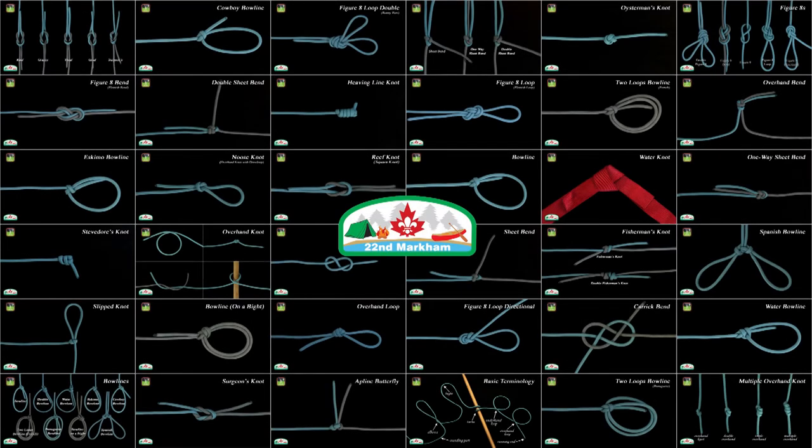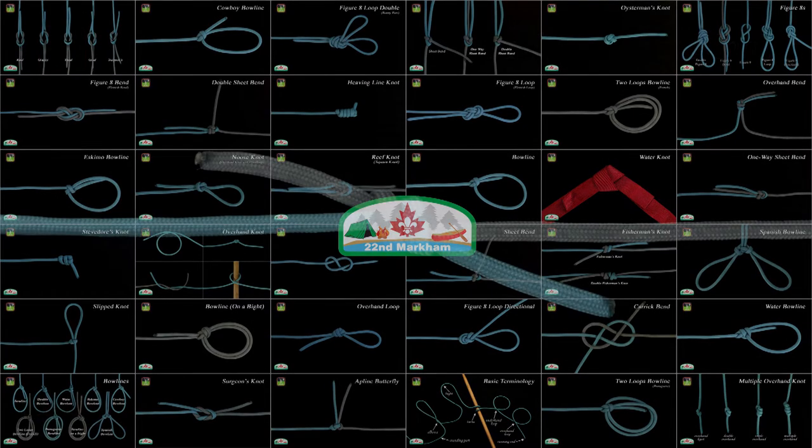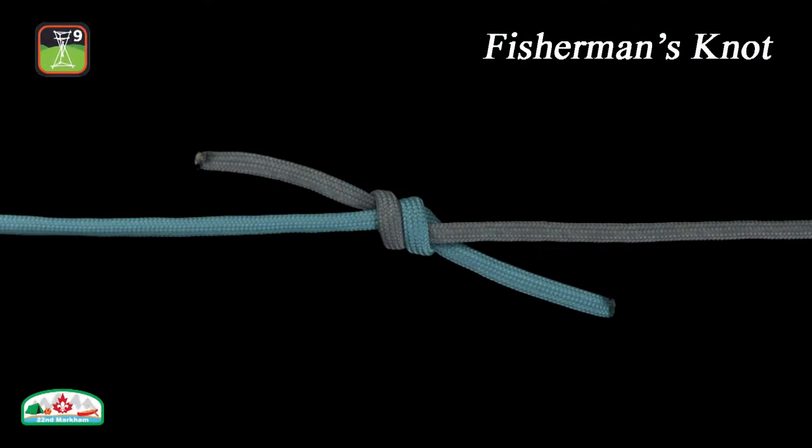In this episode, we're going to connect two ropes of equal diameter together with a simple bend called the fisherman's knot. The knot is formed by tying an overhand knot around the standing part of each rope. It is easy to tie with cold and wet hands, and due to these advantages, it is perfect to use in fishing.